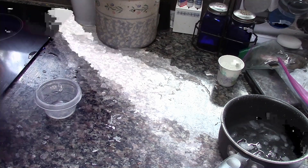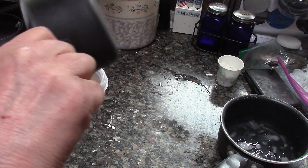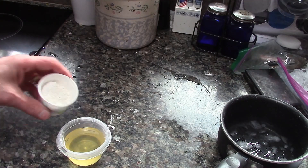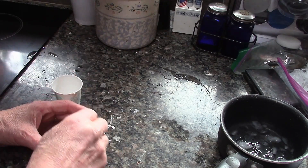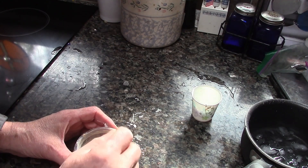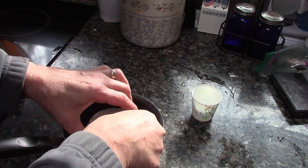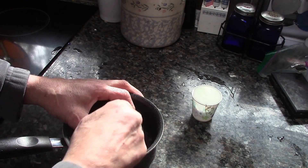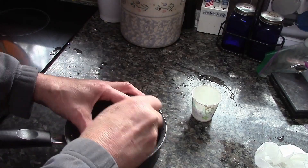I'm going to pour the mineral oil and beeswax into this little container while it's still very thin, and then I'll slowly stir in the diatomaceous earth. Most of it is stirred into the mix and it's still very liquid. I have my pan back with ice water in it — putting it in ice water will speed up the process of getting this back to a more solid state. Continue to stir until it thickens; otherwise the heavier ingredients will separate.